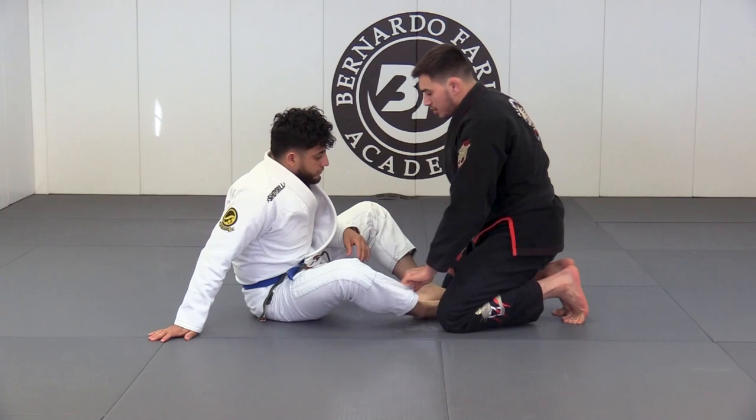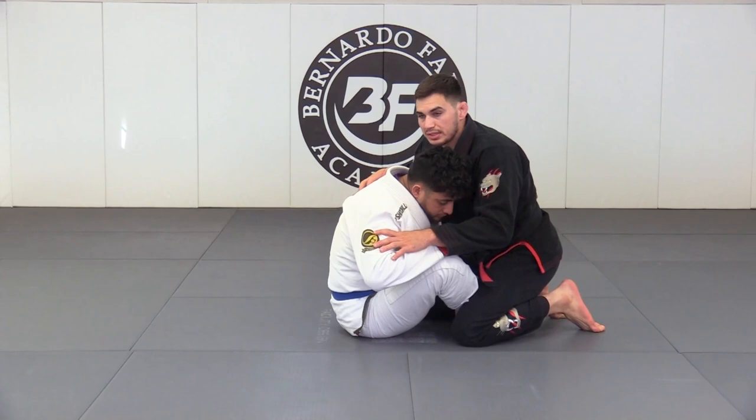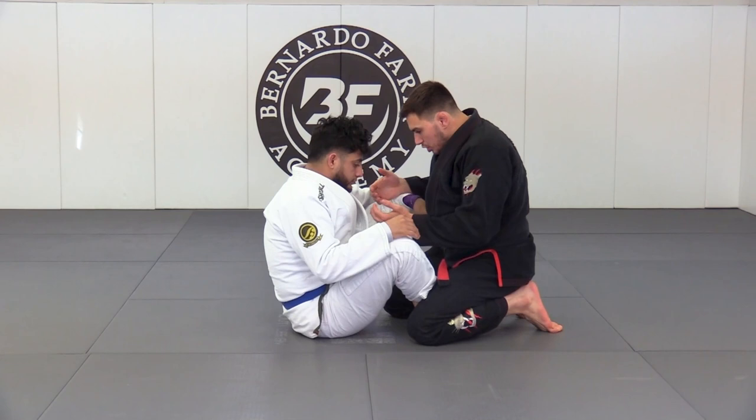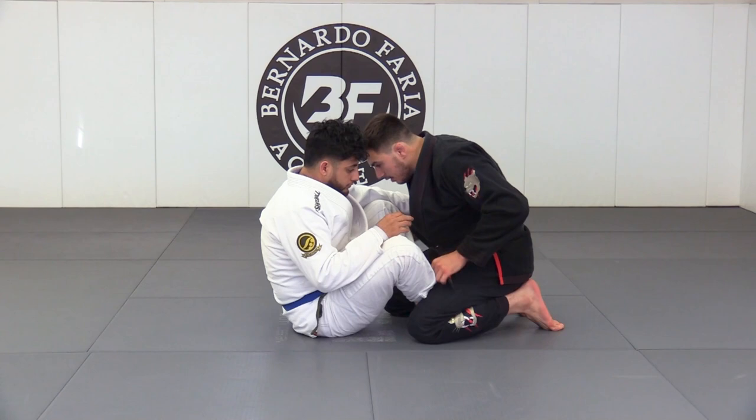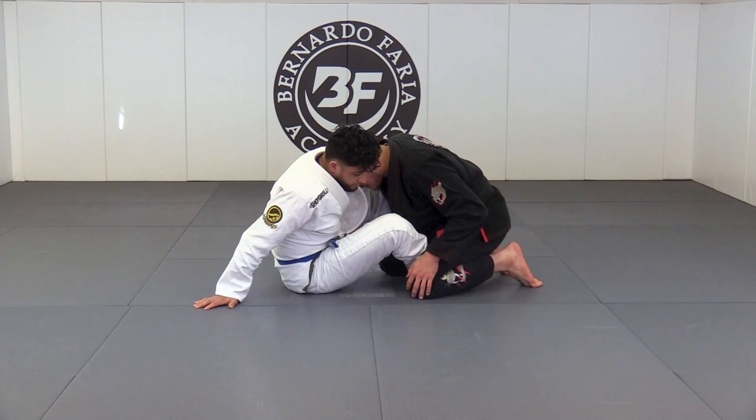Now let's look at when he's in a little bit closer to me, where the guy's coming in and starting to make grips and maybe setting up his butterfly guard. Whenever I feel that the guy's approaching me and getting close, one thing I can always do is place my forehead in line with his shoulders. Even if he goes in and gets the underhook, I have my forehead to block him, which makes it difficult for him to get a good grip and gives me time to set something up.